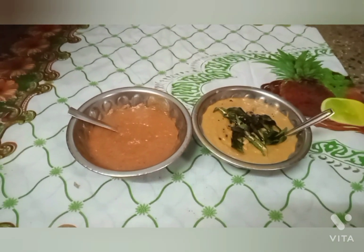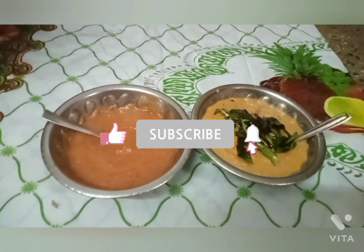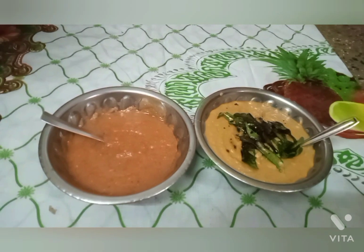Hello friends! How are you? Welcome to Kovvay Ammu Samayal. In our kitchen, we will make a chutney recipe. We will make two chutneys and taste both of them.